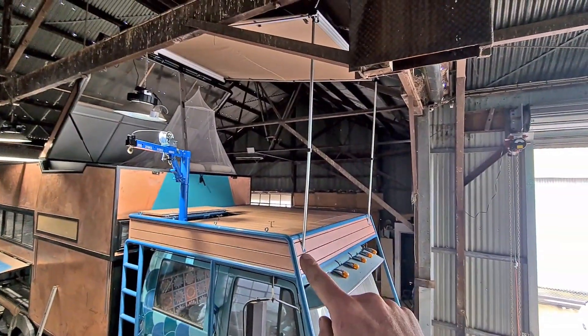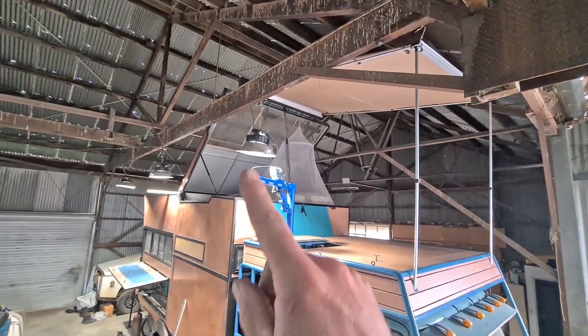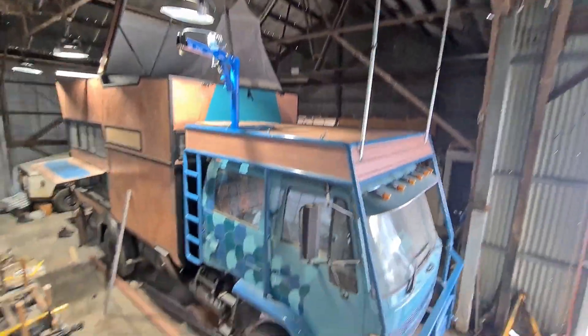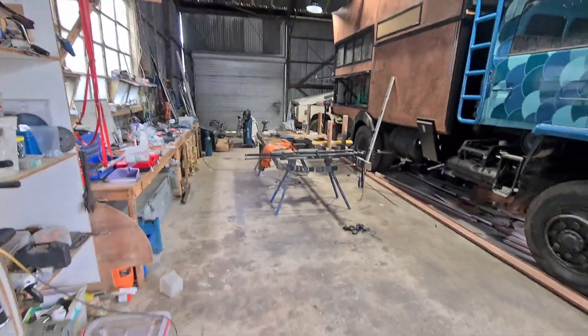There are the flush mounted brackets in the front — they look nice and clean. So we've got the awning and the crane, just need to get the canvas done around the bedroom section.